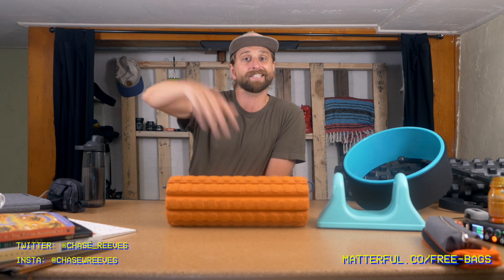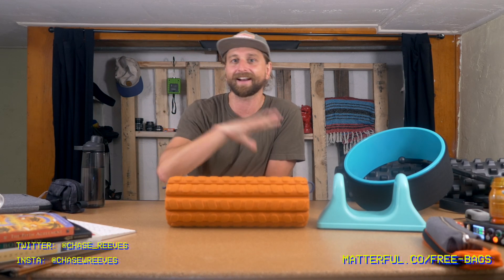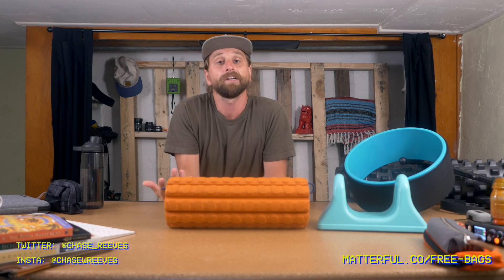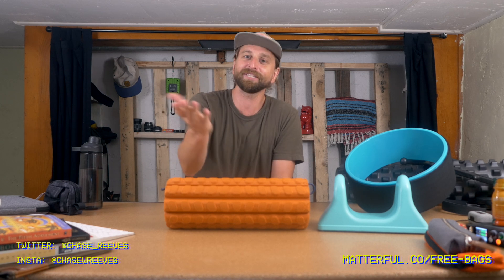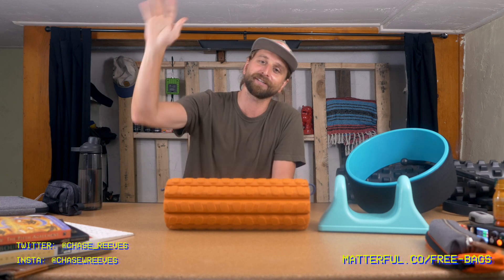Thanks for watching. If you're interested in conscious consumption — buying things that actually matter for your life, meaningful and productive results-oriented things — subscribe to this channel. Come over to Instagram and say what's up. Check out the link below. Talk to you later.